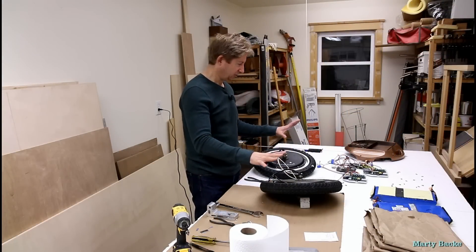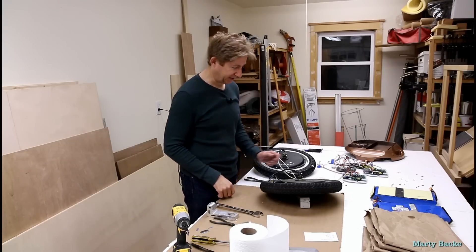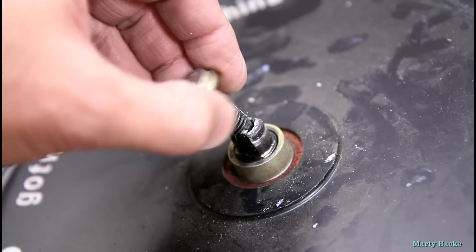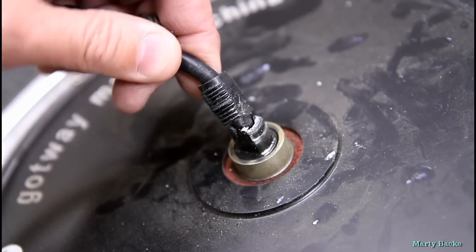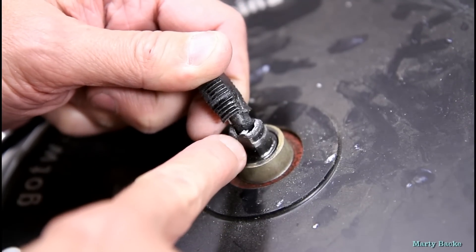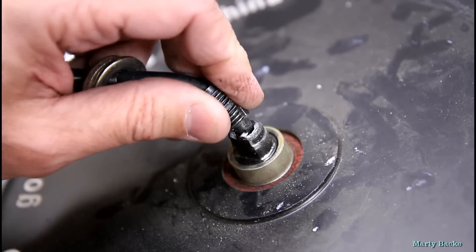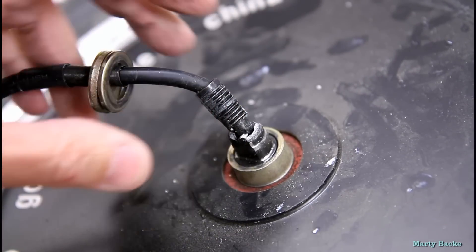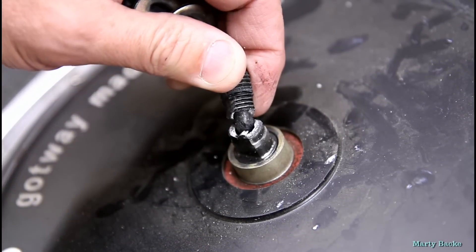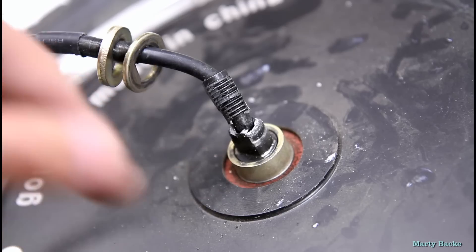My wheel is totally disassembled, and I thought I'd show you what a broken axle looks like. It's pretty thin metal, but overall these axles do hold up pretty well. I guess maybe if you're really heavy and do a lot of jumping, that can happen.